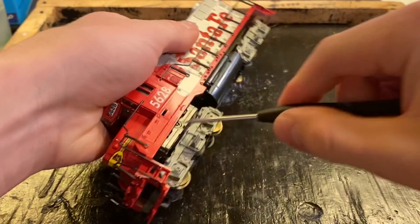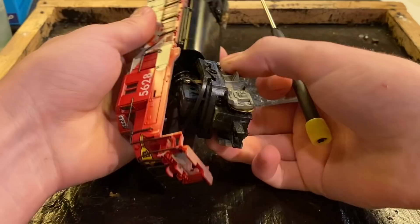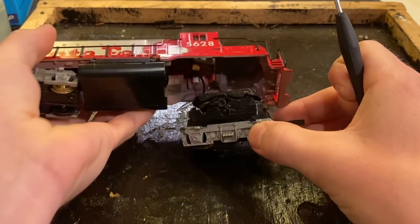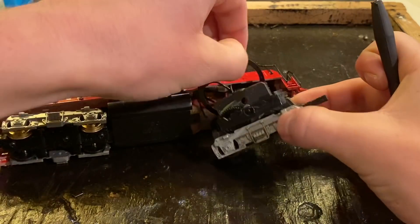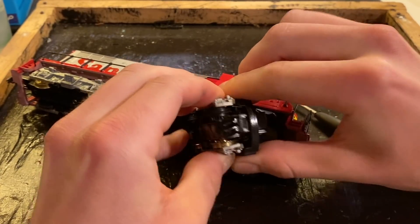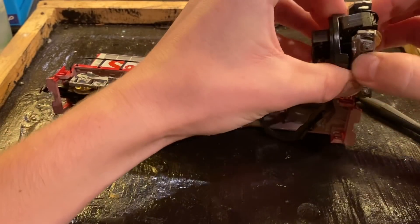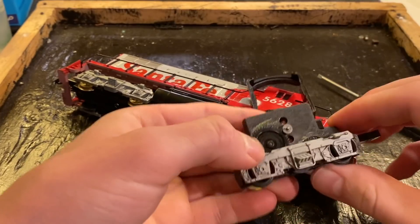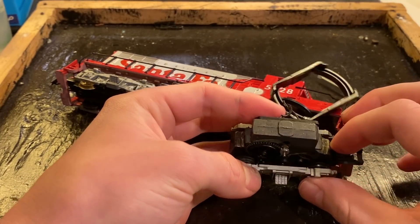So to get started on this locomotive, we're just going to begin by removing this whole front piece here. And we'll see what's going on inside there. We'll get this clip off of here. And with a little bit of effort, we can just kind of push in these two pieces. We can wiggle this off. And there we are.